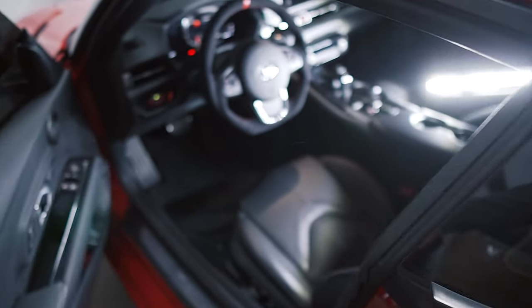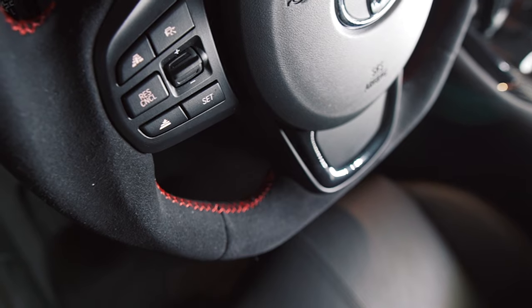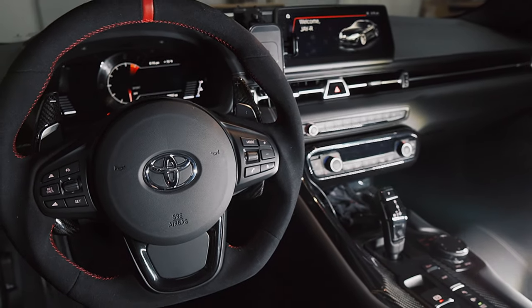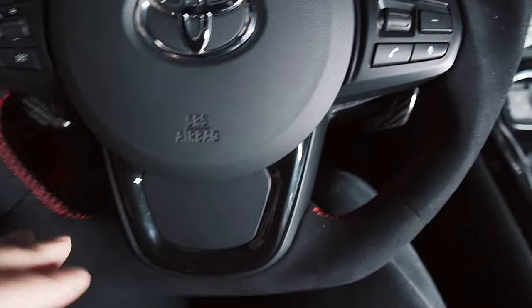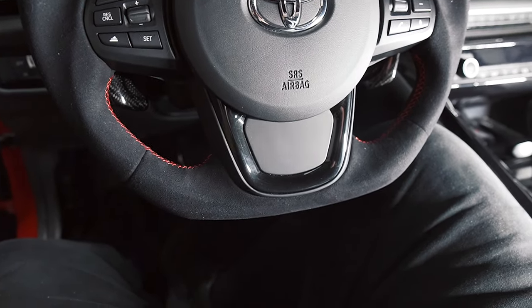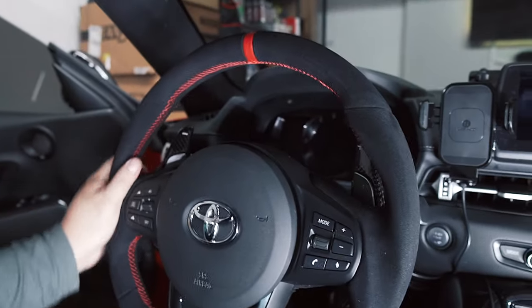All right, so let's have a little chat about this steering wheel. Let's try to get in here — so much more room in the thigh area, just easier to get in and out. And you know, if you guys are a Supra owner, there is a very low roof line, so just having that extra room to get in and out of the Supra is so much better. I highly suggest a flat bottom steering wheel. It really does help — every little inch helps.